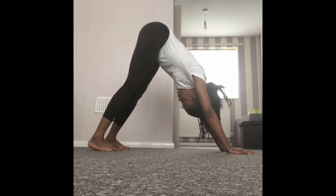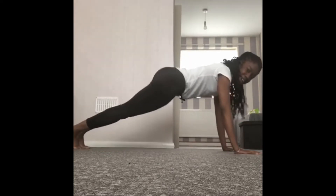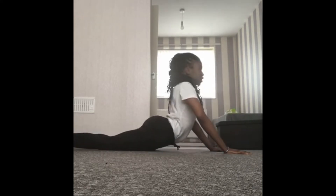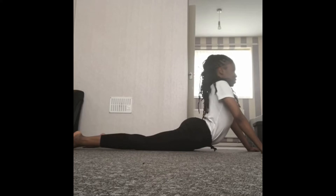Take some deep breaths in and out. Then we're going to go into a straight line, bring it all the way down onto the floor, and then push up into our snake. Deep breaths in and out.